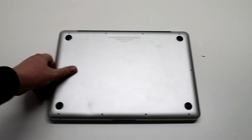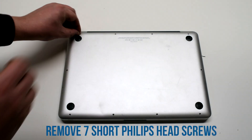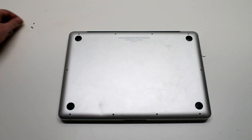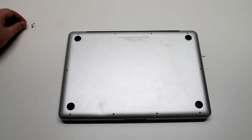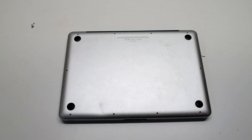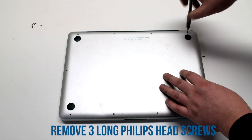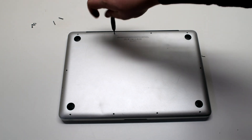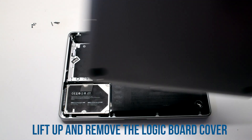Start off by shutting down the MacBook and flipping it over. We'll be removing seven short Phillips head screws, starting in the top left and going clockwise. Then remove the three long Phillips head screws securing the top right side of the MacBook. You can then lift the logic board cover and move it out of the way.